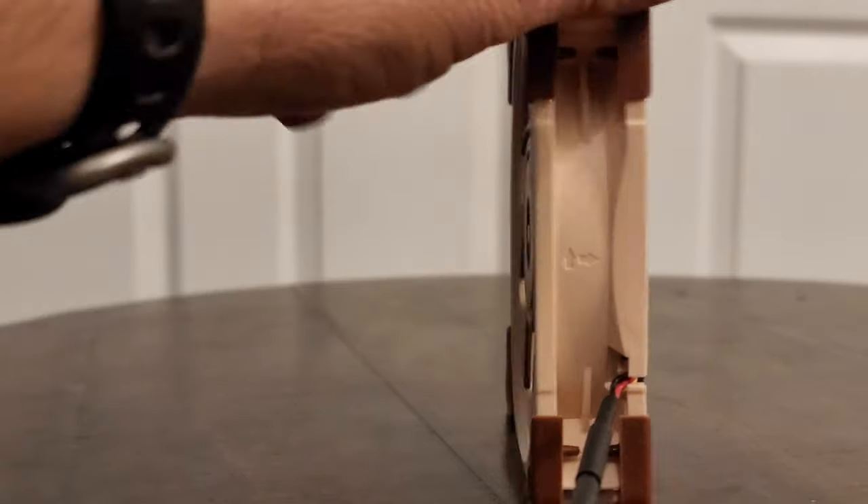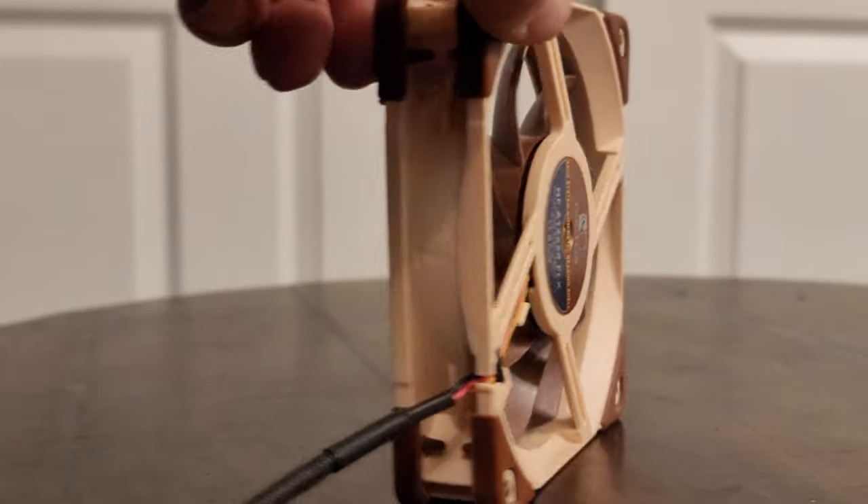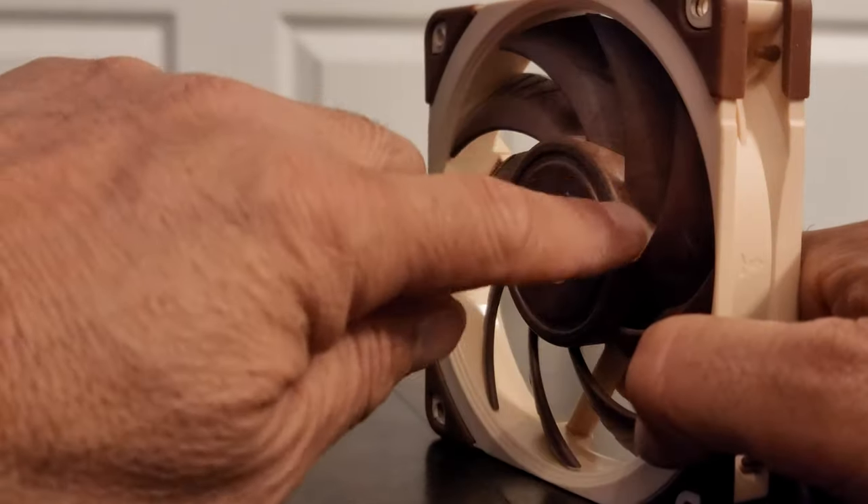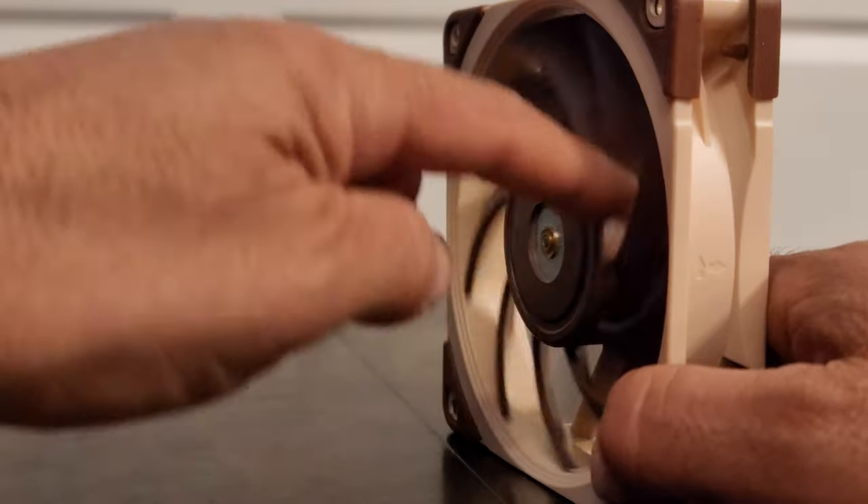The arrow pointing from left to right tells you this is the exhaust side. The other arrow, which is pointing up, is going to give you fan blade direction. So I know the fan is going to be spinning counterclockwise.